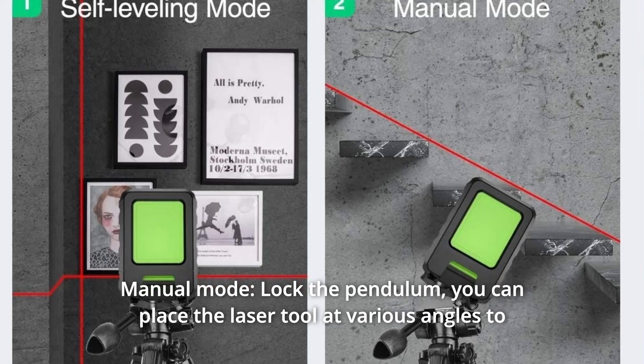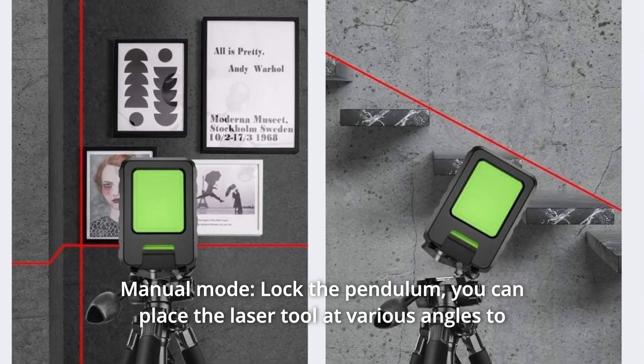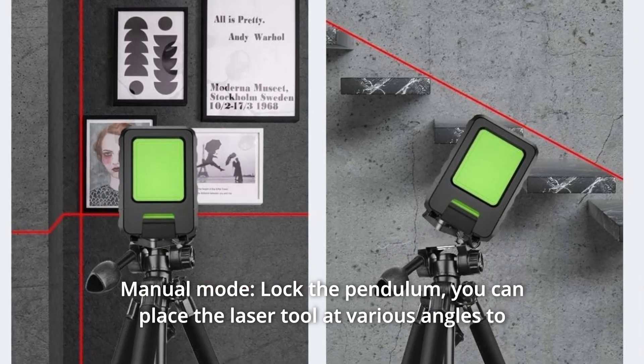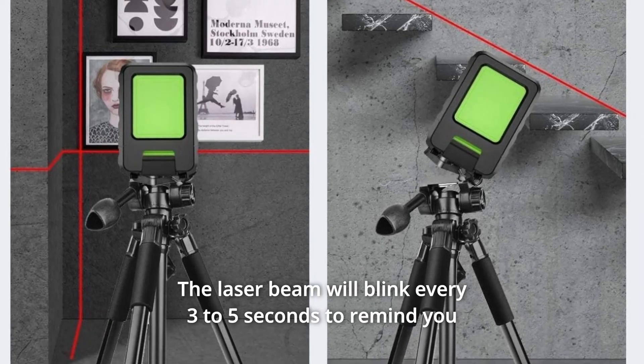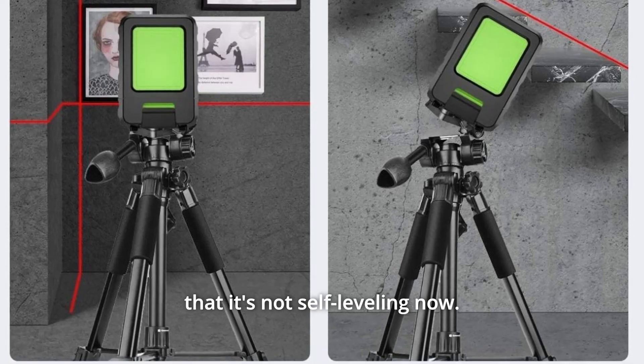Number 2: Manual Mode. Lock the pendulum and you can place the laser tool at various angles to project non-level straight laser lines. The laser beam will blink every 3 to 5 seconds to remind you that it's not self-leveling.